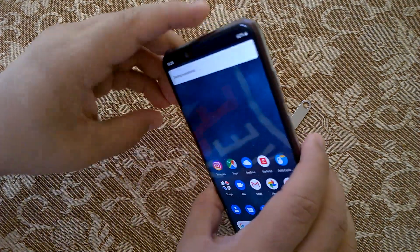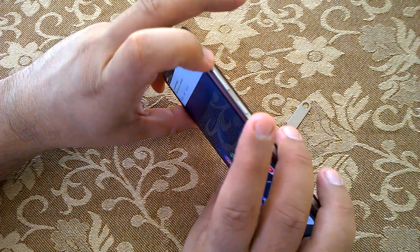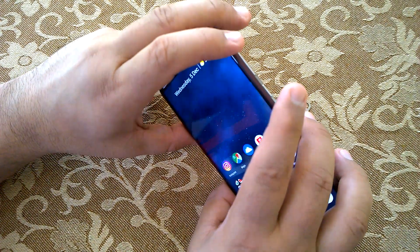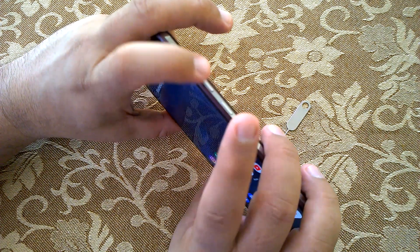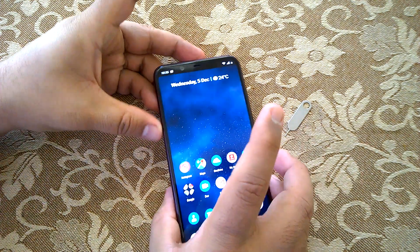Then there is the traditional way — press and hold the volume down rocker and the power button together, and you capture a screenshot.